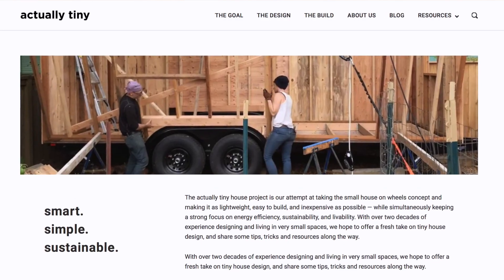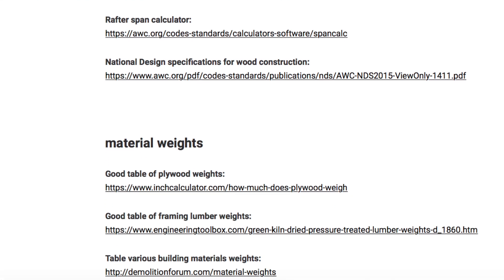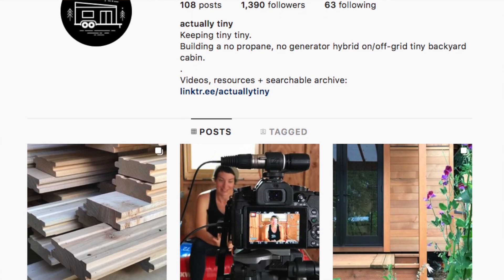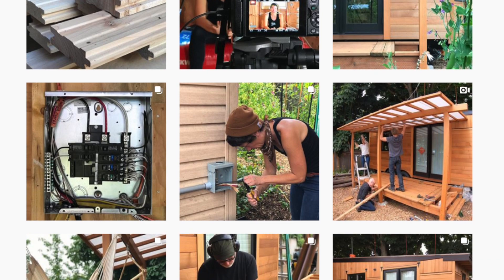That is our wiring rough-in. Like I said, I am not a professional electrician, so I'm sure there are some things I forgot to mention and some things that could be done a bit more cleanly. If you are an electrician and you've got suggestions or comments, please leave those below. If you want to check out more of what we do, you can find us online at actuallytiny.com where we've got more videos and great tiny house resources. You can also find us on Instagram at @actuallytiny where we post a daily photo blog of our build and time-lapse videos of everything we do. Thanks for watching — have fun building your tiny house!